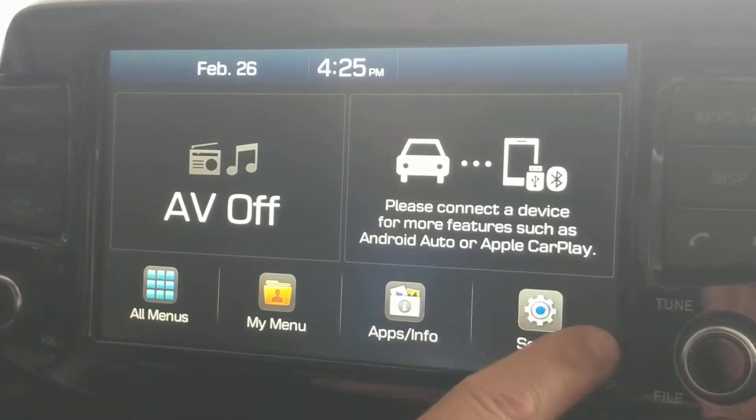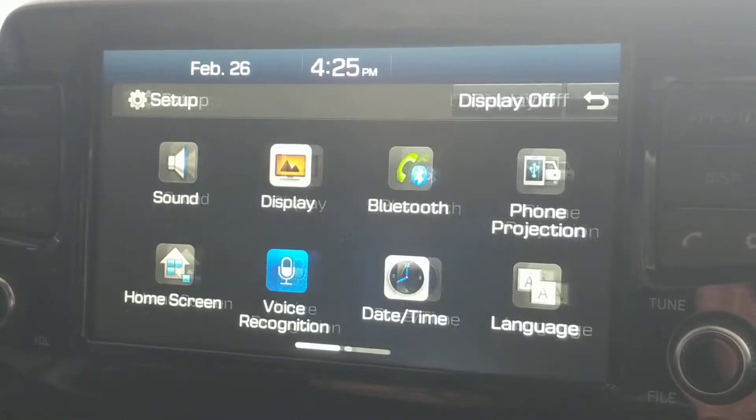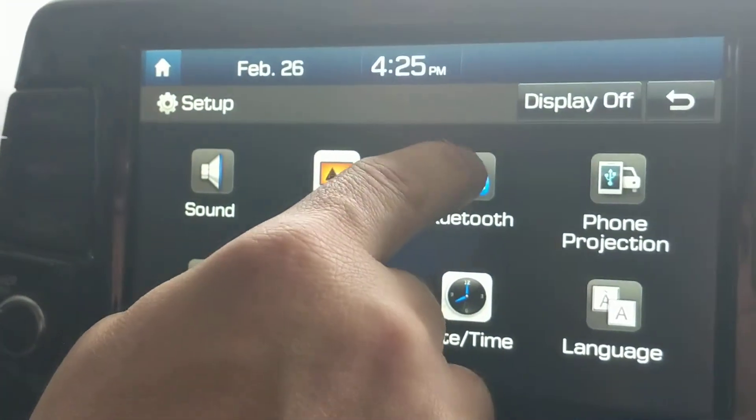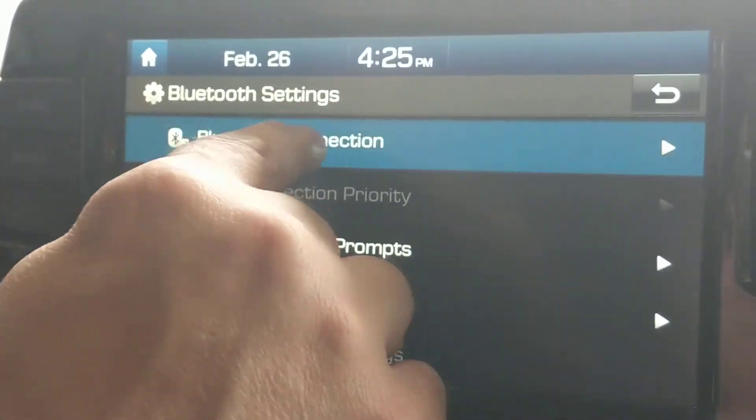First, you will go to the screen and push select. From there you would then go to Bluetooth, Bluetooth connection.